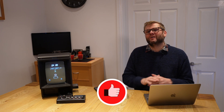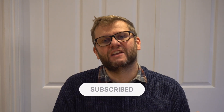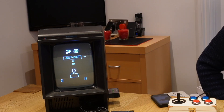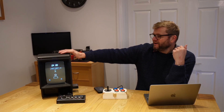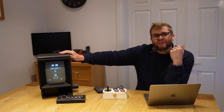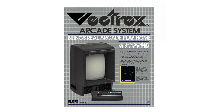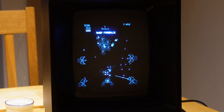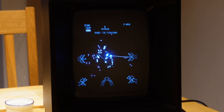Some of you may be aware I'm actually embarking on a bigger project this year to create a steampunk arcade table based on the Vectrex game system, which came out in the early 80s. It's very unusual in that it has its own CRT that the computer controls directly, which means it produces very straight, sharp lines.